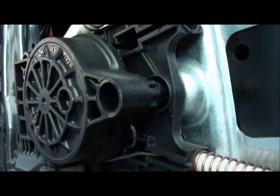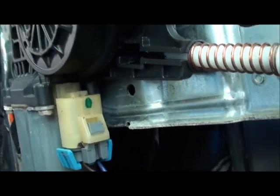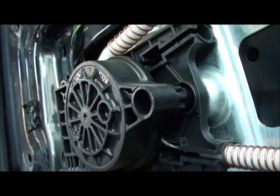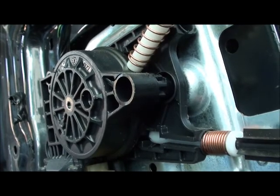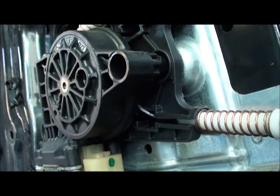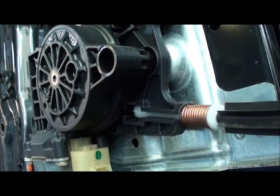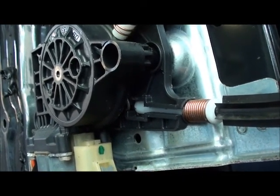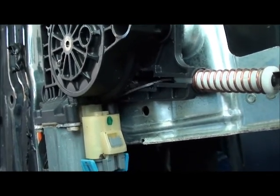Like that? The gear inside here must be chewed up. So, what I'm going to do first...